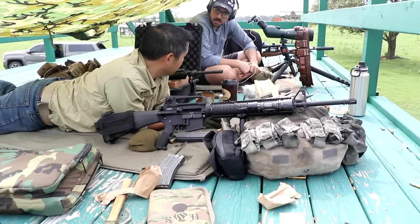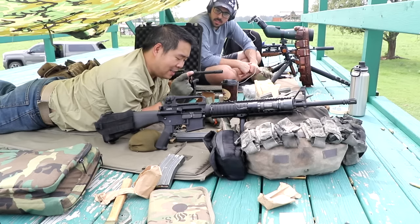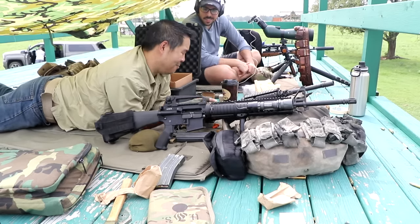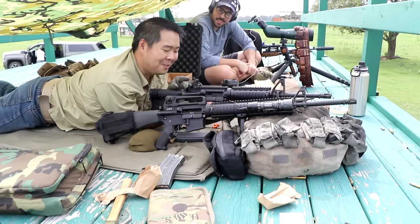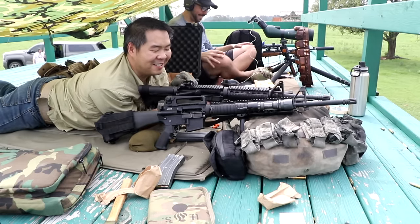Well shot. Good run. Thanks. Now I get to go downgrade to the carry handle, which I am not looking forward to using these sights. I mean, these just spoil you.